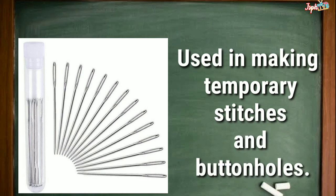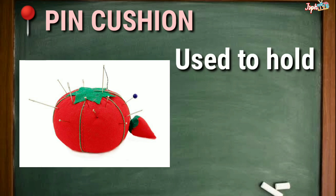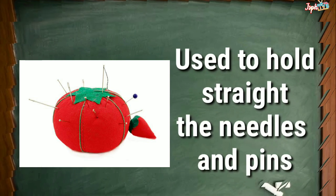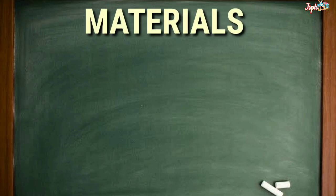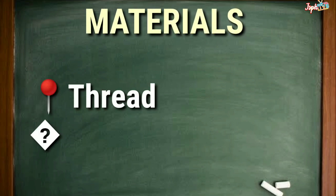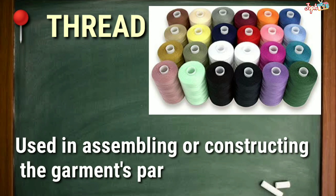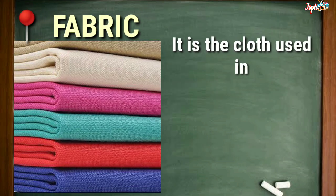Pin Cushion: Used to hold straight needles and pins. Thread: Used in assembling or constructing the garment's parts. Fabric: The cloth used in making garments.